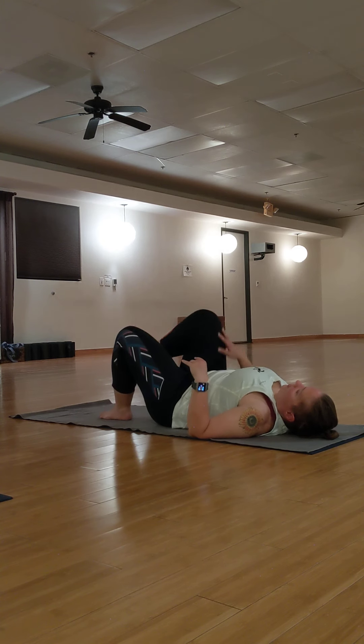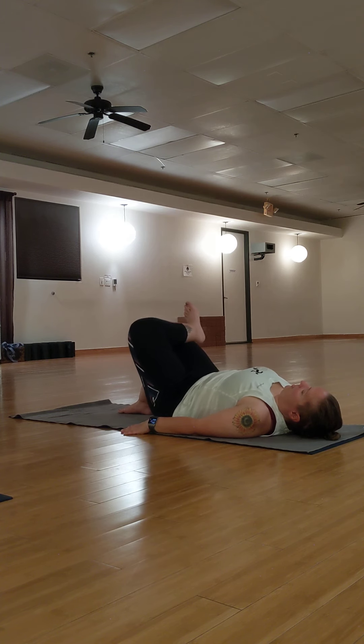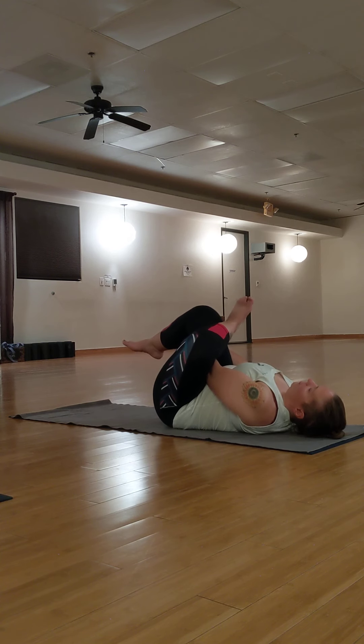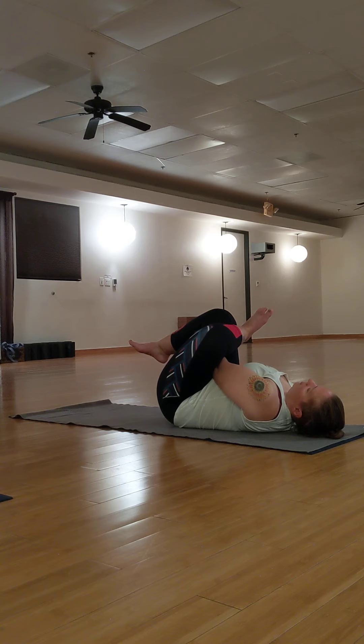Bring the soles of your feet to the mat. Kick your left leg to the sky. Place your left ankle just below your right knee. Flex your left foot. This is a figure four position. If you feel a good stretch, stay here. Otherwise, bring your left arm through the space you create and interlace your fingers behind your knee or over your shin. Inhale. Exhale, draw into your chest.